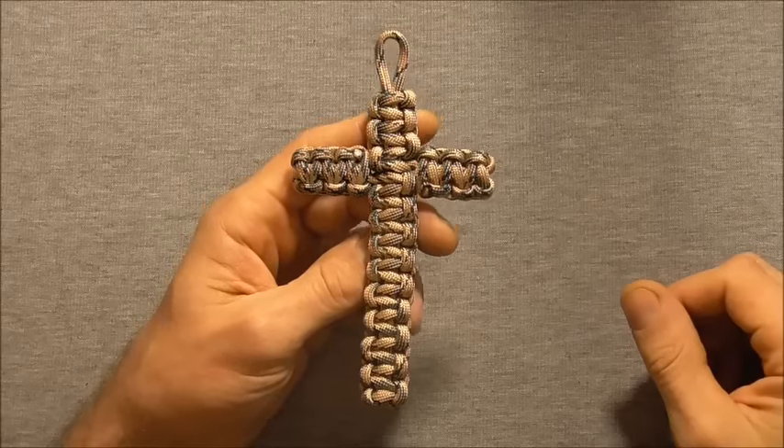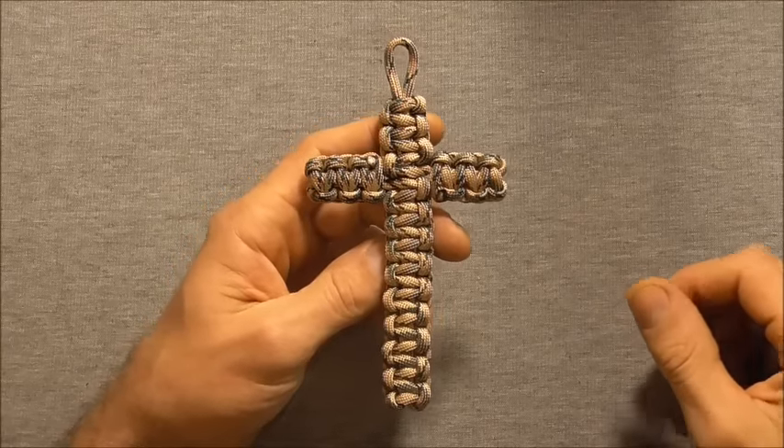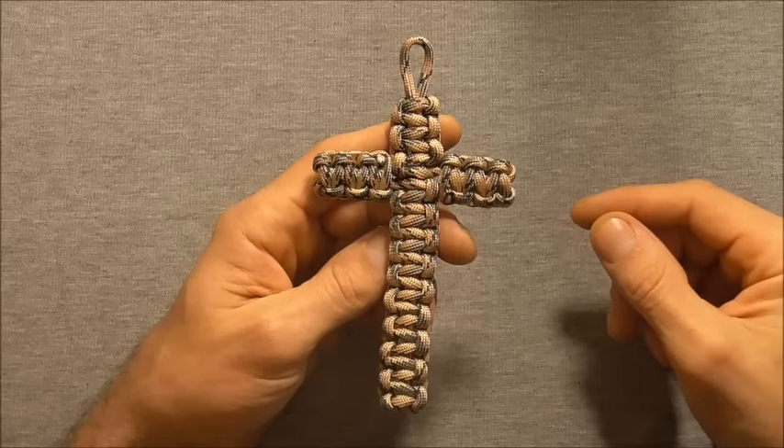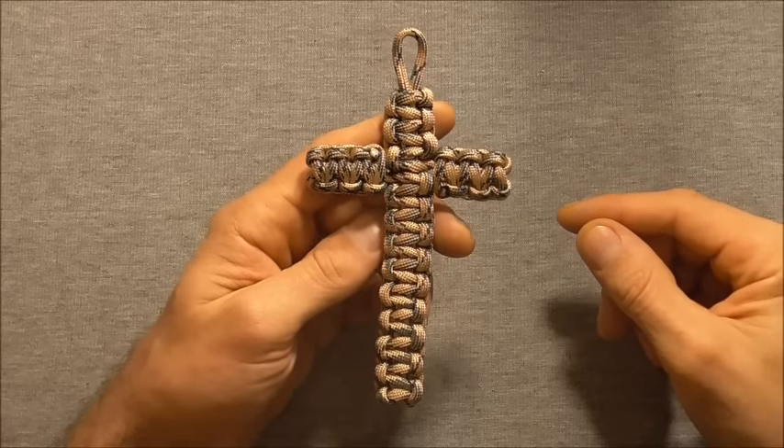Hey everyone, I have another paracord project for us to do today. This one is a paracord cross and they're pretty easy to do — they're just done out of the basic cobra weave.